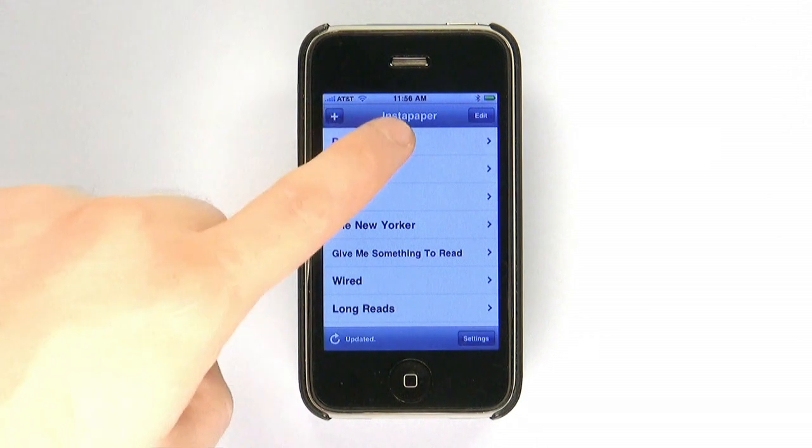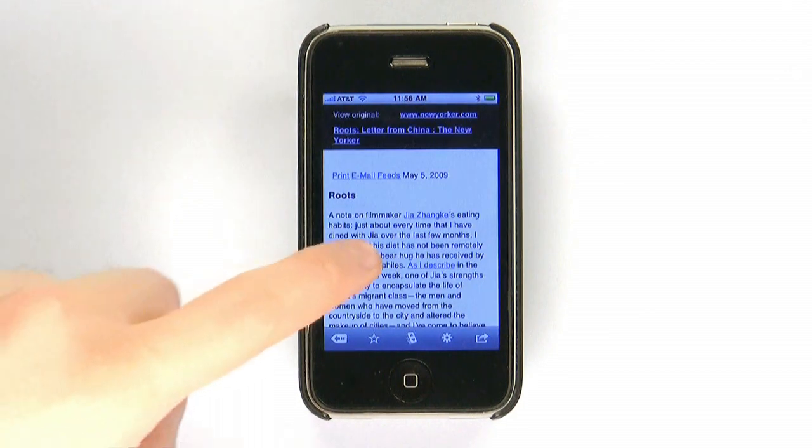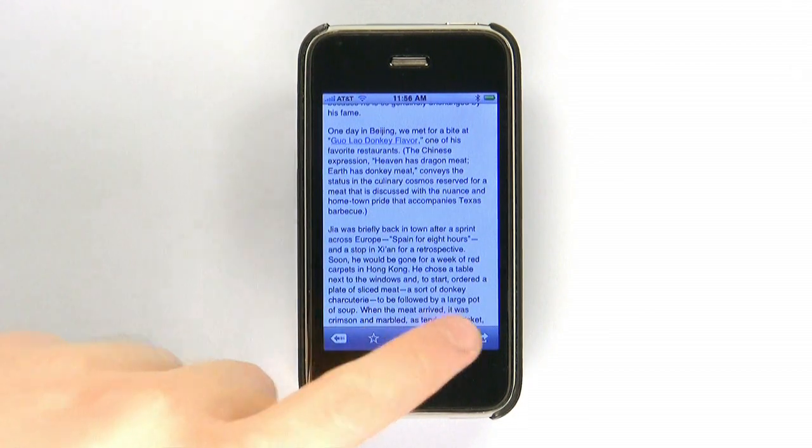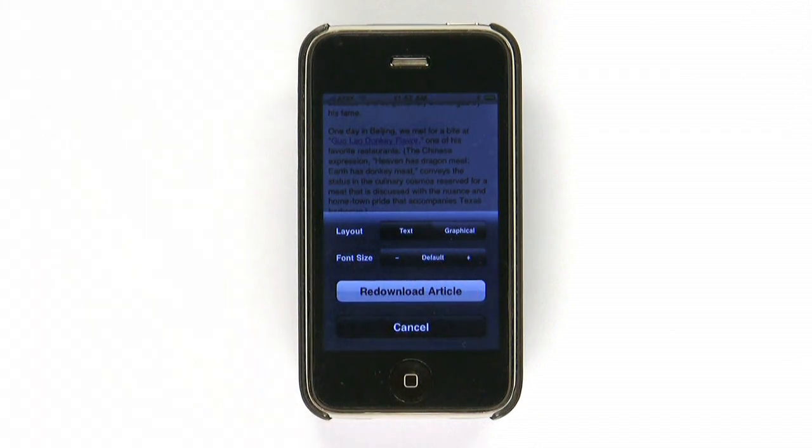To read something you've saved, simply go to the Read Later section and choose your article. Images and ads are removed for easy viewing, but you can bring them back with a quick settings change. You can also adjust the font size or re-download the article if needed.